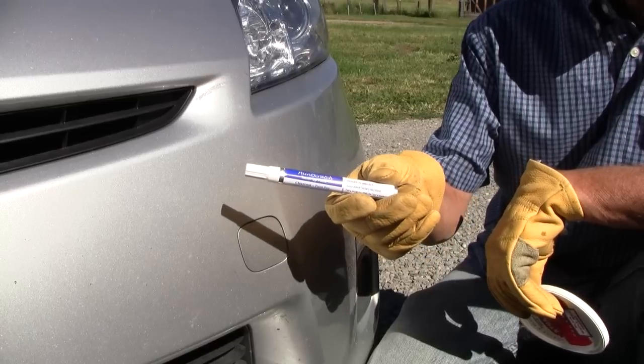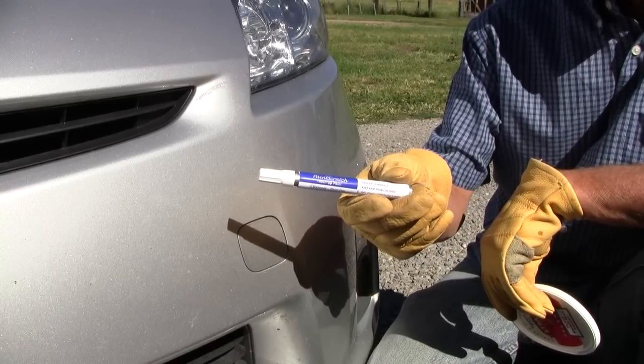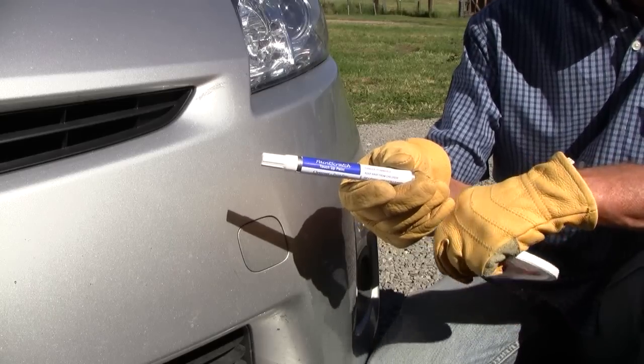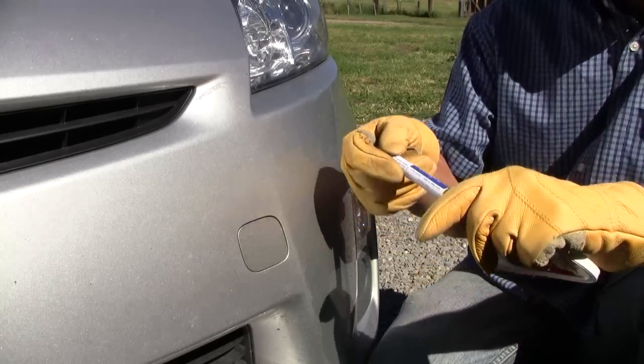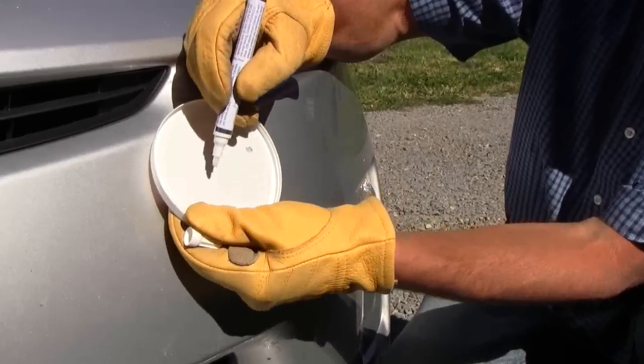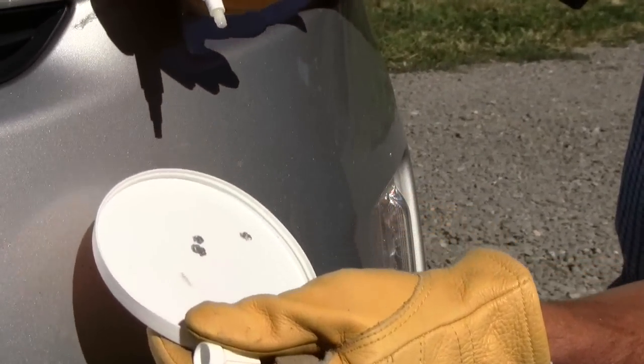This is the PaintScratch clear coat paint pen, and we've already touched up the scratch on this car, so now we're just going to go over it with a little bit of clear coat. There's no need to shake the paint in this, so to start this going, I have my yogurt cap again, and all I'm going to do is just press this a few times and you can see some clear coat start to come out.